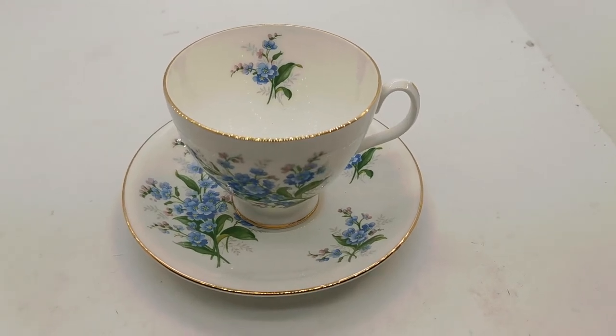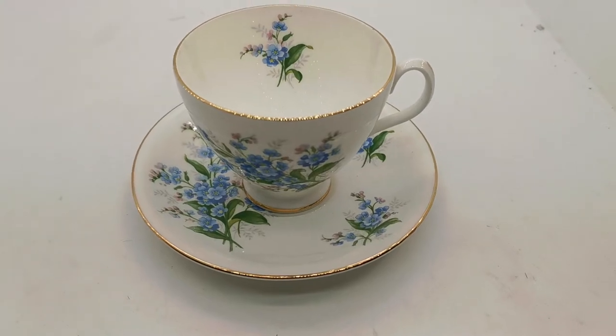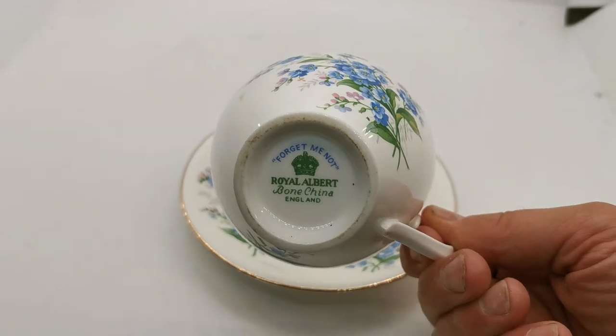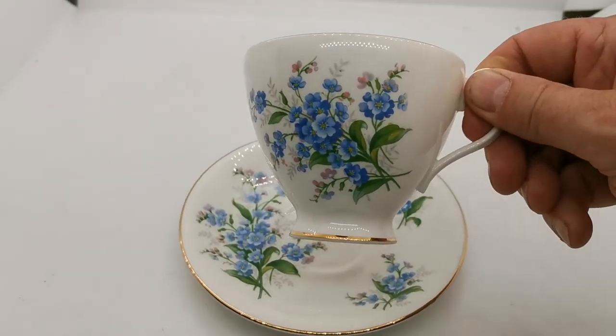Welcome to this Vintage Farmhouse product support video, showing you a little more detail of this rather nice vintage Royal Albert forget-me-not bone china teacup and saucer. The shape of this cup doesn't really match any of the classic Royal Albert cup shapes.